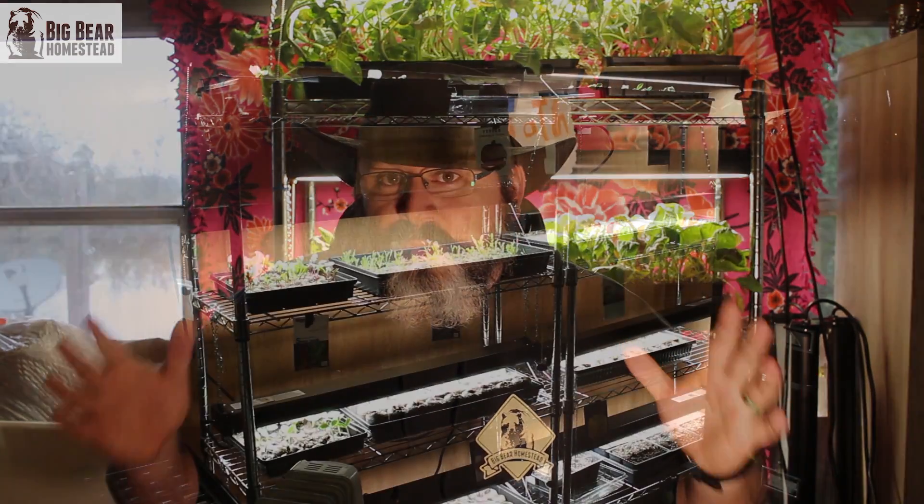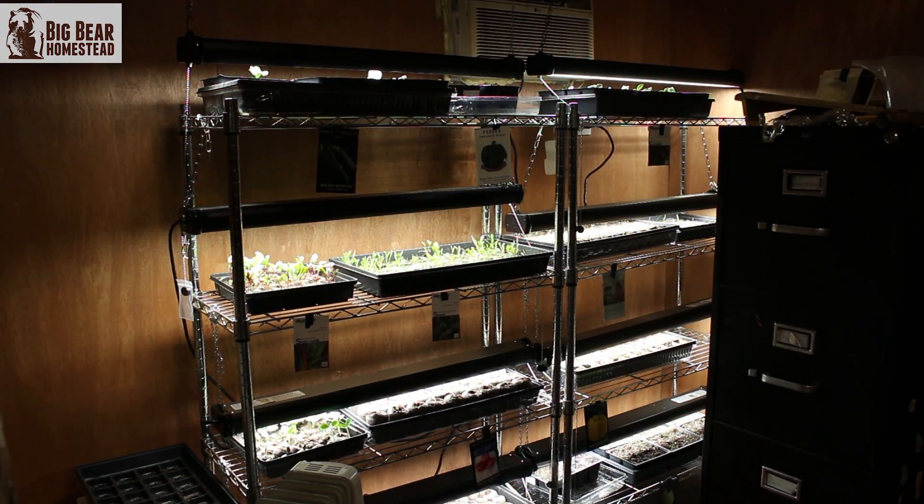When we moved up here to our forever homestead, we had a whole shop where we were doing homeschooling, so we were able to dedicate one whole wall to the seed-starting aspect — especially when we were teaching botany. We went out and purchased these shelves that are here behind me.